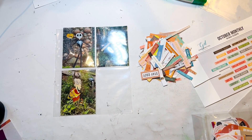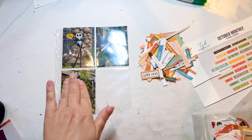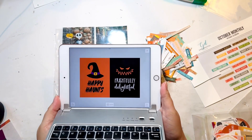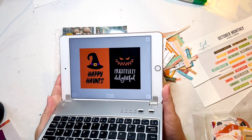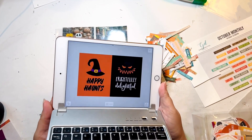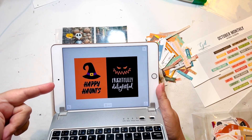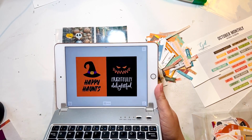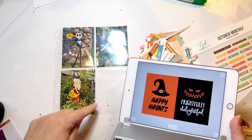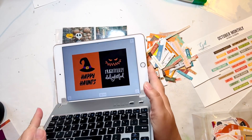Even though I said I wasn't going to print, I think I've changed my mind — but I'm not going to do the Nightmare Before Christmas set. I've already got enough of that happening here. I forgot that I have the Halloween Magic set on the Project Life app. It was $1.99, I think. I bought it whenever it came out, maybe last year. But there are several cards in there that I like, so I think I'm going to print out something to use here. I don't know if it'll be these two exact cards, but I'll print out something.